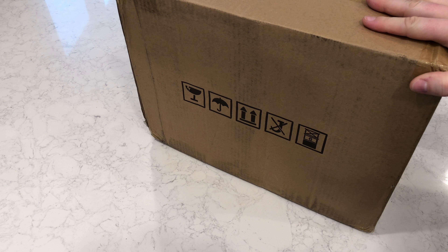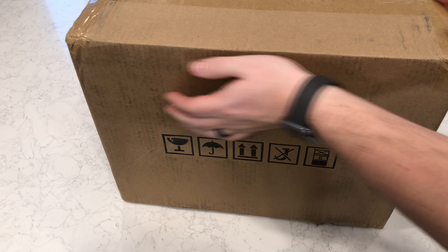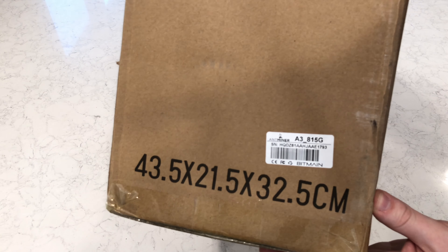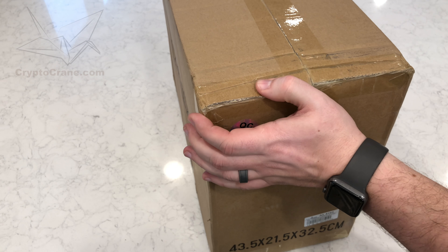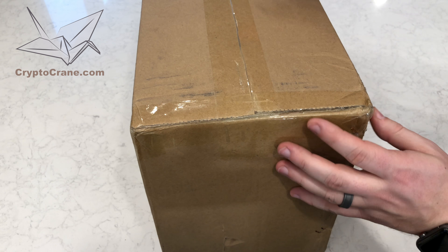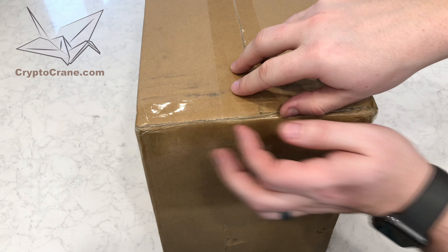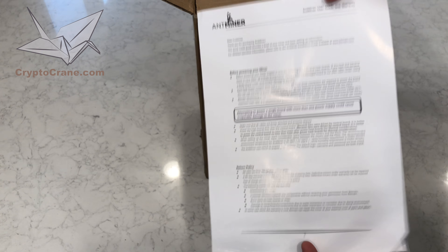What is Blake 2B, you ask? That's the hashing algorithm used by Siacoin, which is a cryptocurrency that aims to be a decentralized cloud storage platform. Being the first consumer-available ASIC capable of using the Blake 2B algorithm, the 815 gigahashes per second that is advertised is truly breathtaking. Unfortunately, there are currently no other viable cryptocurrencies that use the Blake 2B algorithm, which begs the question: why didn't Bitmain simply advertise this as the Antminer A3 Siacoin miner?